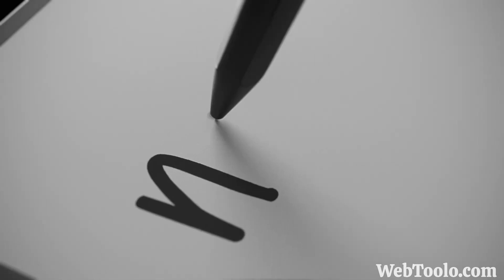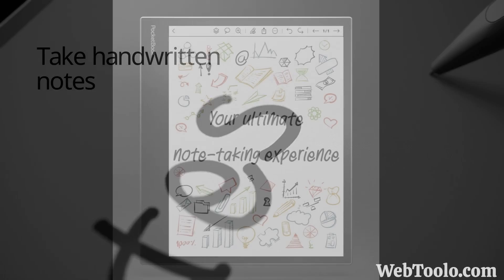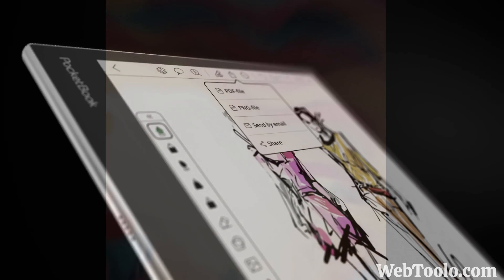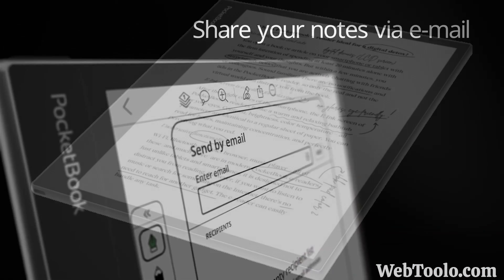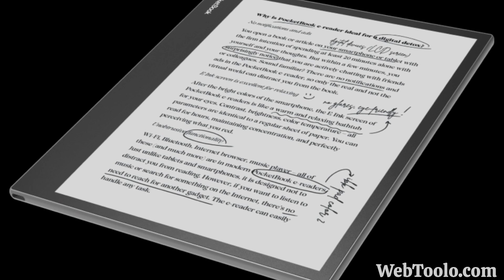It has a Wacom layer to support note-taking and sketching. It will have 4GB of RAM and 64GB of internal storage, along with a microSD slot for further storage expansion. It is powered by an octa-core processor and a 4000 mAh battery.